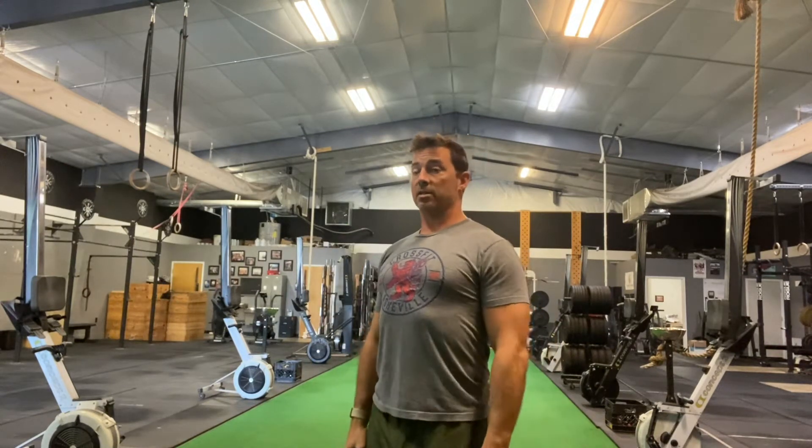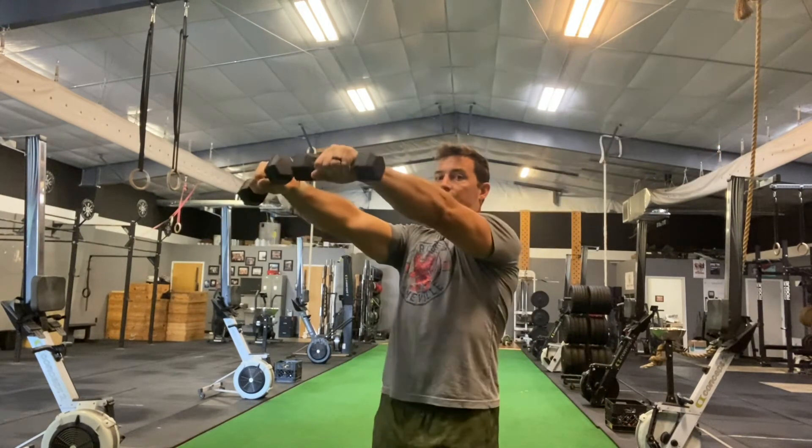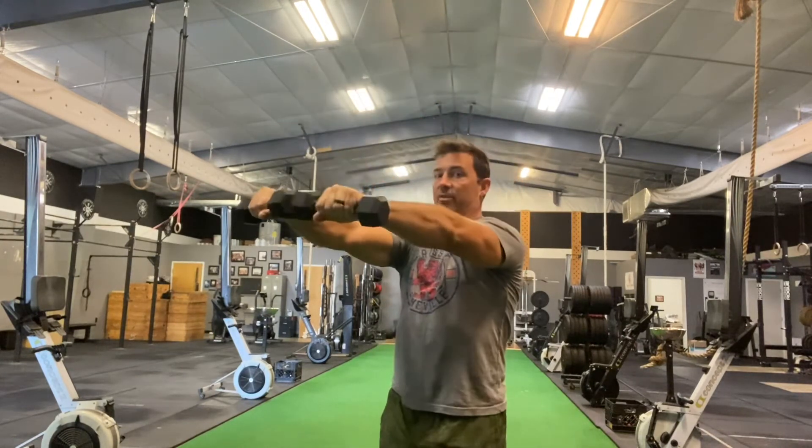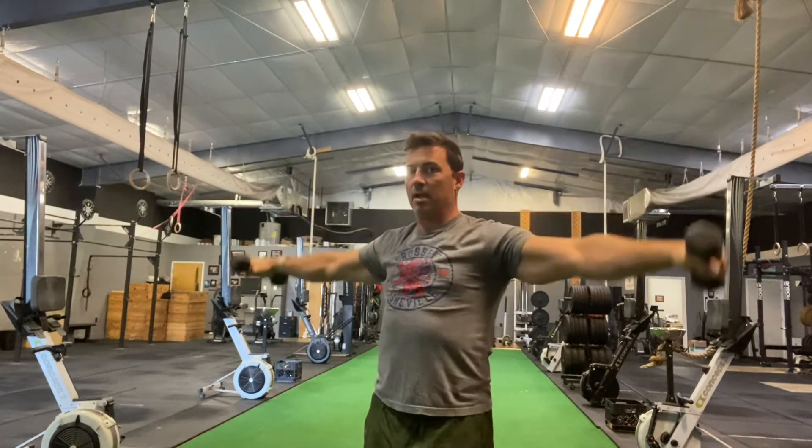You're starting standing tall. Squeeze the belly, squeeze the butt. Arms out to that lateral raise position, forward to a front raise position, all the way up overhead, back down to that front raise position, out and down.